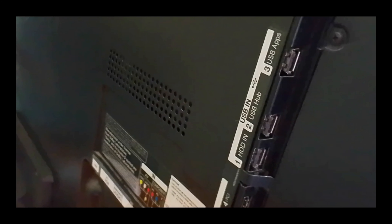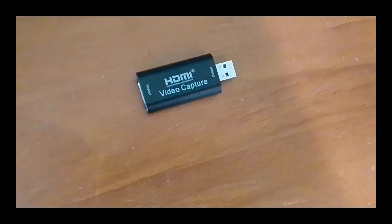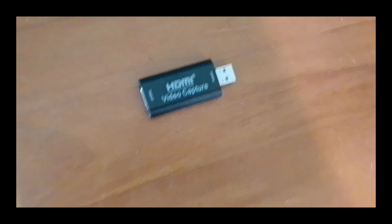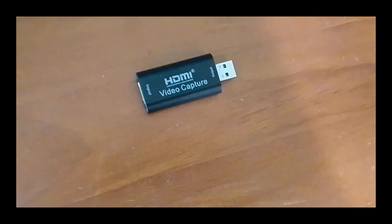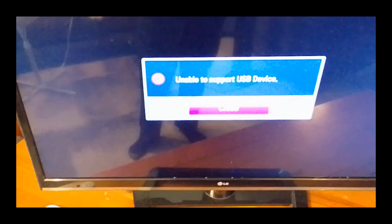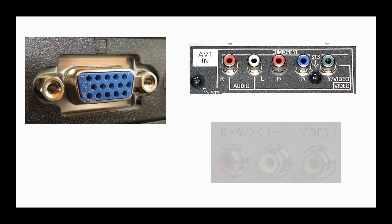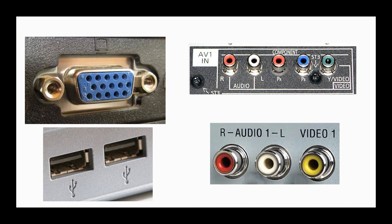What about USB? Connecting the Chromecast to the TV's USB port requires a HDMI to USB converter. Plugging it into one of the TV's USB ports, a message immediately appeared on screen saying 'unable to support USB device.' So USB doesn't work. To summarize, we went through four ways: VGA, component, composite, and USB — and USB doesn't work.